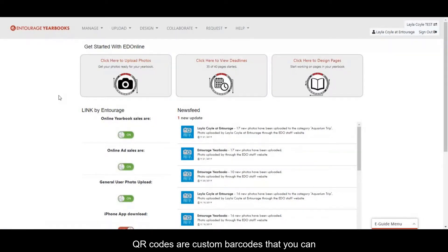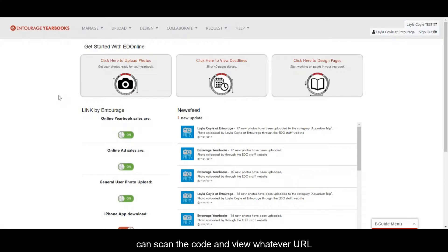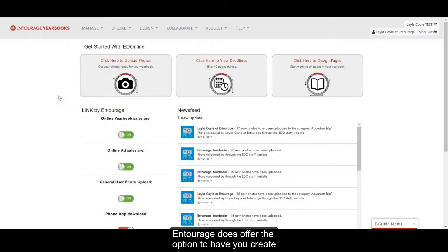QR codes are custom barcodes that you can add to your yearbook pages so that when your yearbook prints, anyone with a smartphone can scan the code and view whatever URL you'd like them to see. Entourage does offer the option to have you create a custom link page that you can link your QR code to.